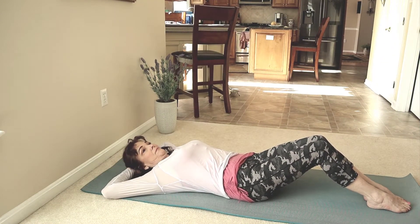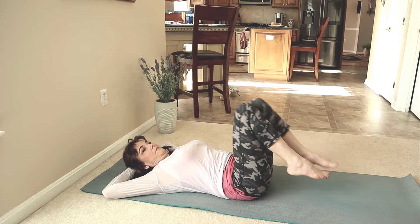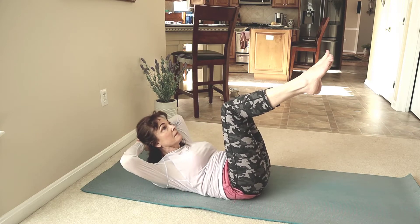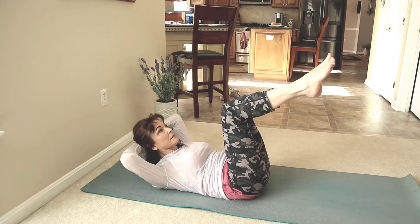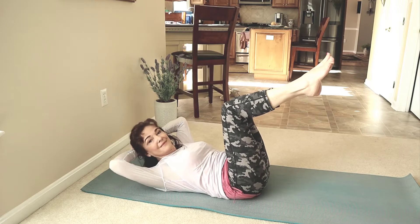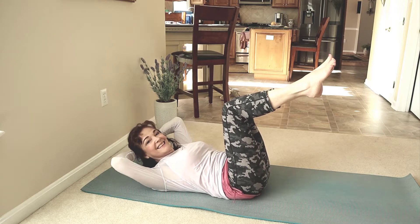Lay on your back, hands behind your head. Lift your feet off the floor, lower legs parallel to the ground. Inhale, lift your shoulders and pulsate. Imagine you have a pinch between your chin and your chest. Keep going, keep pulsating. There you go!